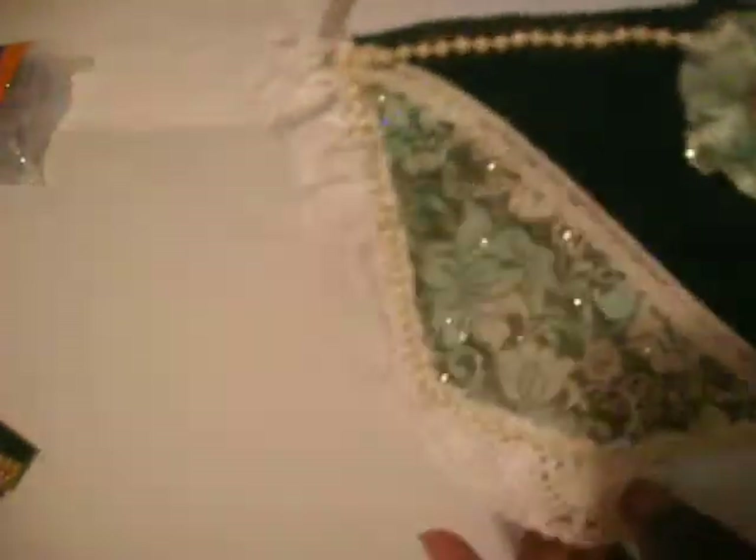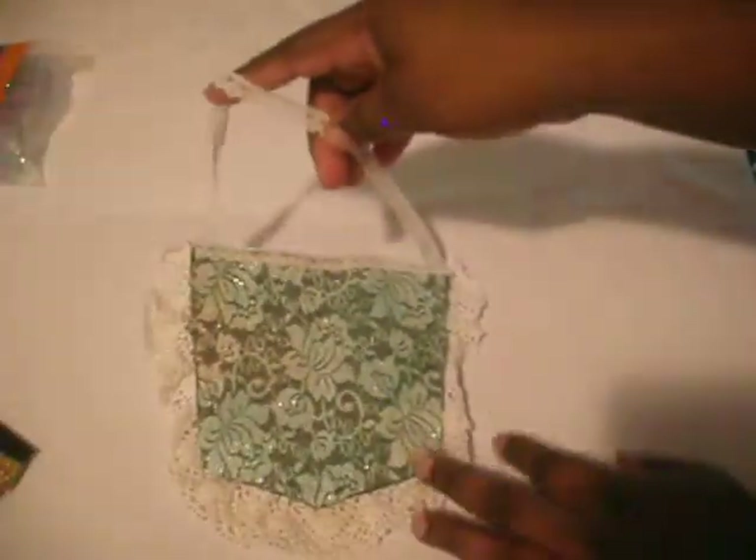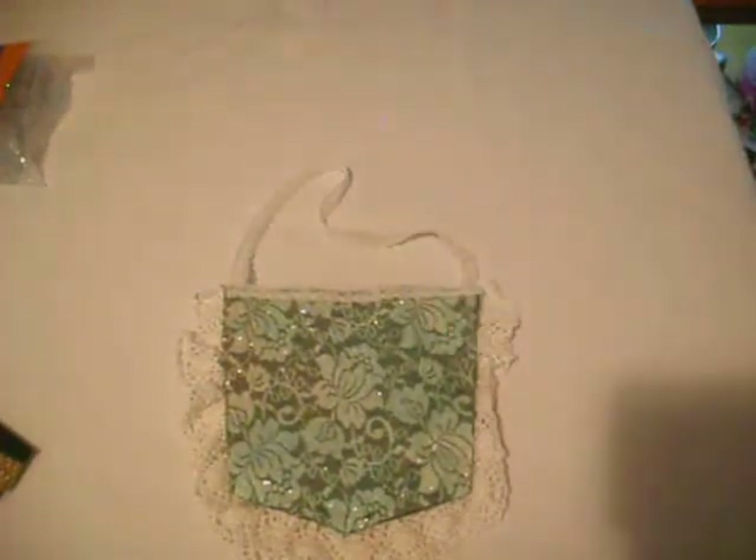I just cut the jean pocket out of the jeans that I got at a thrift store. I added the same lace that you see here for the handle, and the back is the same glitter lace that I used on the front.